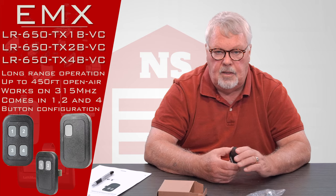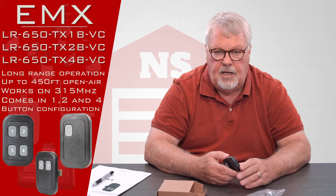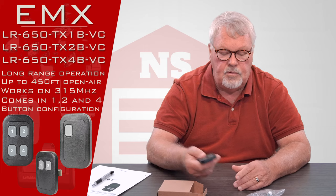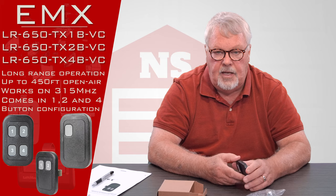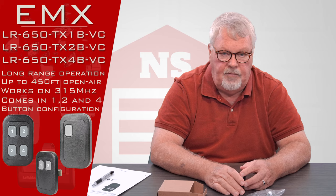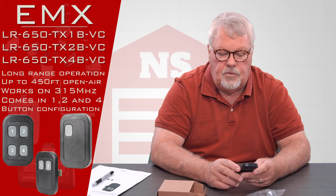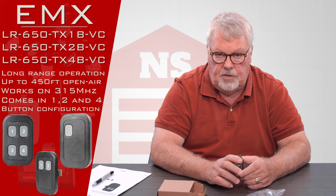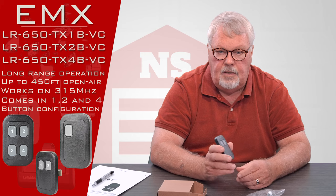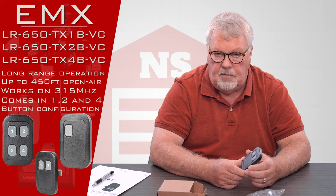This product will go 450 feet in a clear sight line. For example, if you have a gate down by the road and you're within 450 feet of that gate, you could walk over to the front window of your house and push the button to activate the gate. Clear sight line means you have to be able to see the gate — no trees, hills, boulders, or different elevation of ground between you and it.